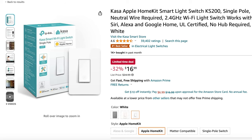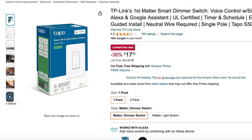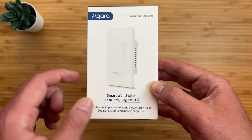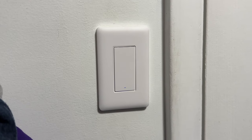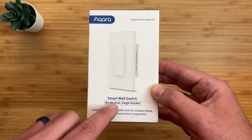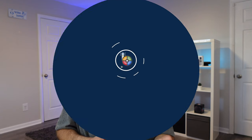TP-Link makes a single pole that requires a neutral wire, as well as their Topo line that also supports dimming and requires a neutral wire. If you don't have a neutral wire, Aqara makes a smart switch with a single or double rocker that has energy monitoring. It works over Zigbee so it requires an Aqara hub. I use a few of these Aqara switches in my smart home and they work great as an affordable alternative to Lutron, though they don't support dimming like some Lutron switches do.